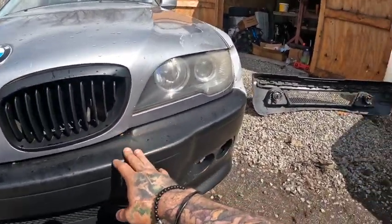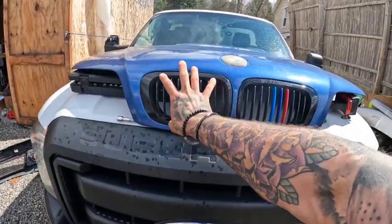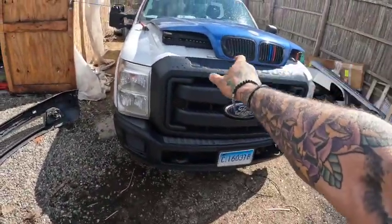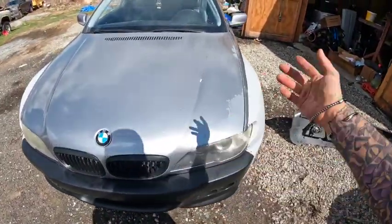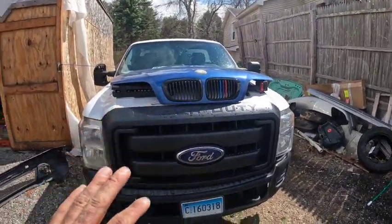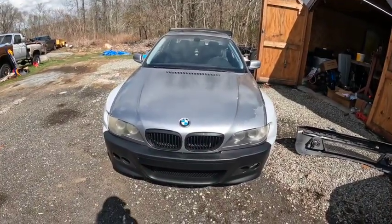I'm not exactly sure if this hood is gonna actually fit because looking at the body lines, these are a little bit thicker here so I'm thinking it might cover more of the headlight. Hopefully it fits — I honestly didn't even research to see if this would fit over a facelift because I know the headlights are slightly different, but we're about to find out.